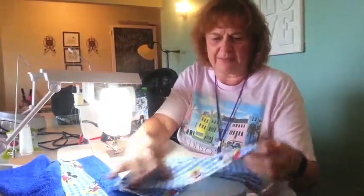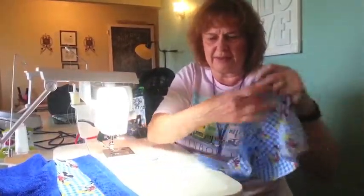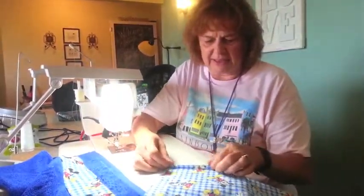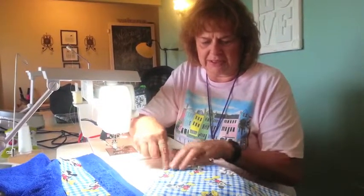With the fabric I just cut it into the desired width and I pressed down the edges so there's no raw edges. So I pressed it here and along here.